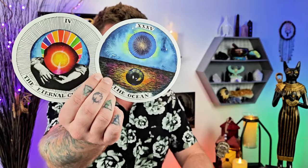Moving into the oracle cards, spirit wanted to use the Wild Unknown Archetype deck. Two cards came through: the Eternal Child and the Ocean. With the Ocean card, there is an eye down in there. The Ocean represents our unconscious realm, our emotional realm — this is what I feel you guys are diving into, or going back into, to see whatever it is that you're now ready to see. The ocean constantly calls to us; that is the pattern of being human.